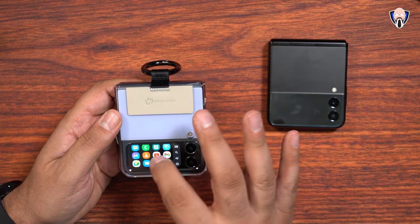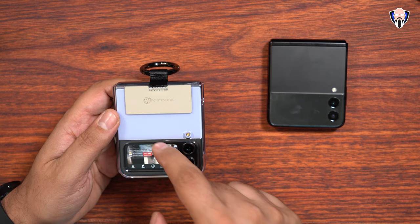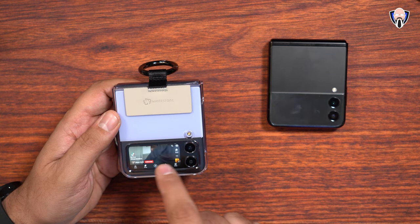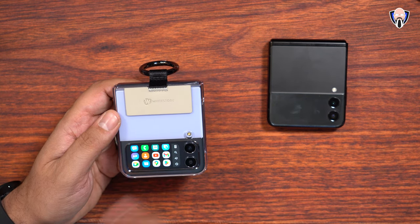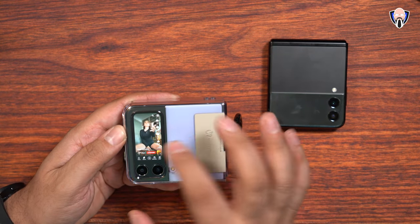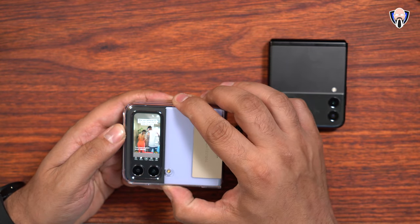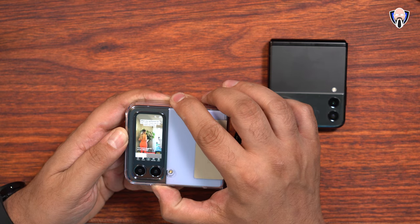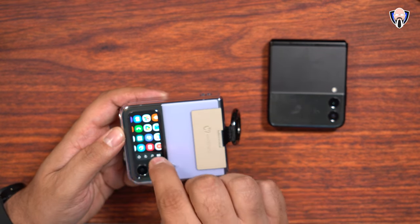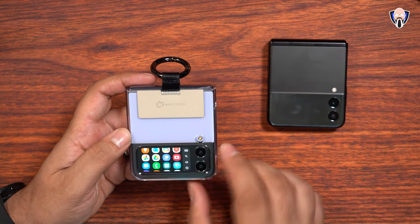Let's say I want to jump into YouTube. By default, you notice YouTube opens up in this format, which is not the most conducive. So I'm going to close YouTube and change the orientation to a more standard format. Now when I open YouTube, it opens in normal format and I'm actually able to jump into Shorts and use them. When you change the orientation lock, it gives you the ability to customize how it interfaces with your device.